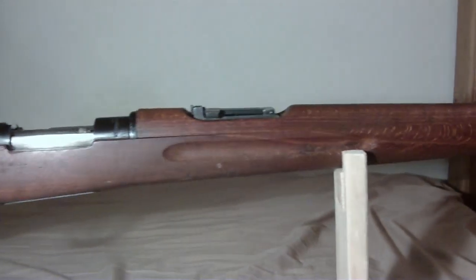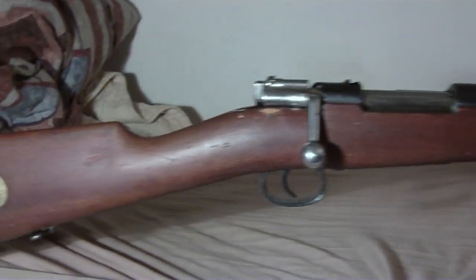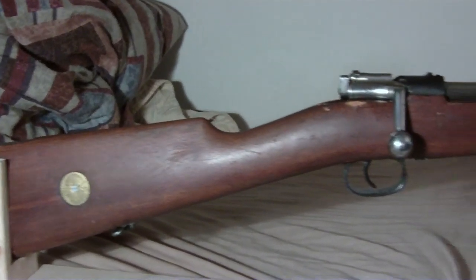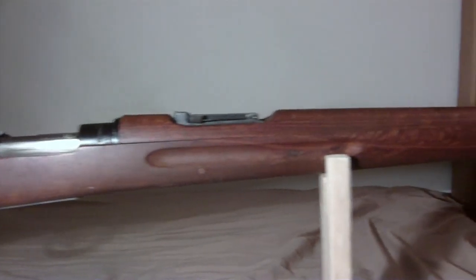I've seen many of these at gun shows — M96s — but not any of these M38s with the bent bolt. So I was at my local gun store in the 90s and they had one of these on the rack, so I said I gotta buy this, because who knows when I'm gonna see one of these again.